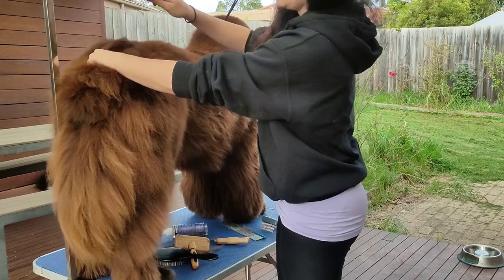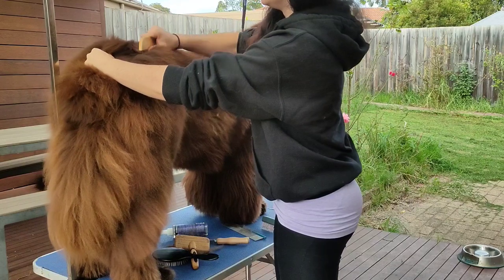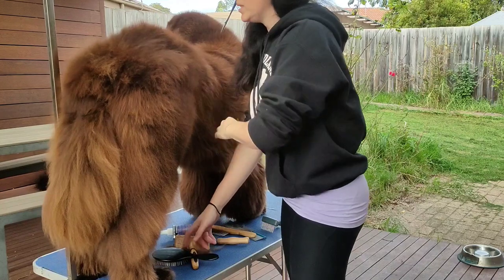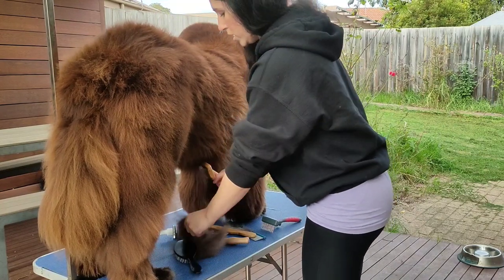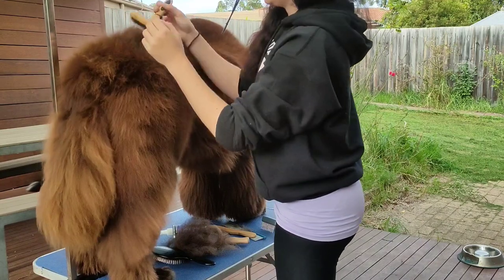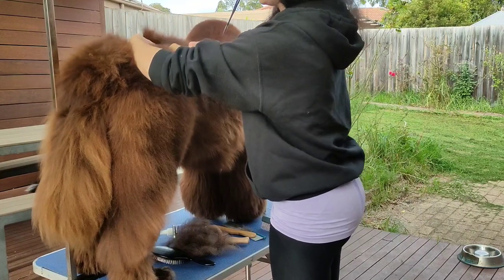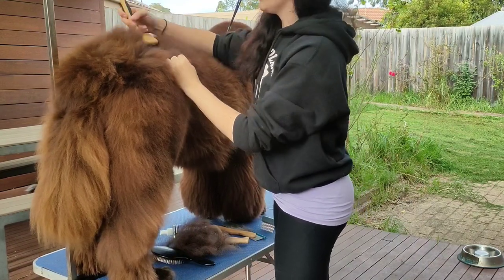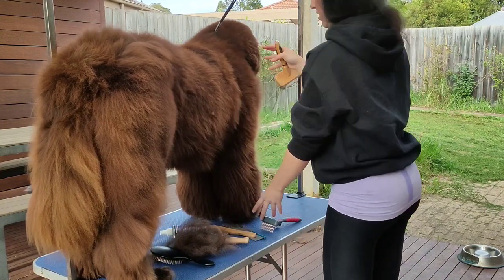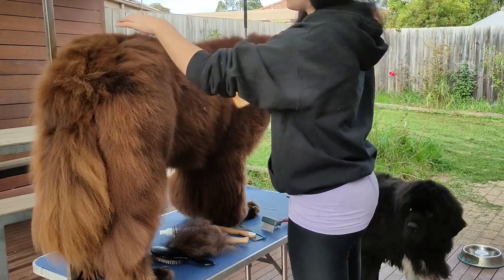Once you're done with one part, work up onto a different section. Here's his butt area, or rump as a lot of people like to call it. Just brush it again — it's the same technique all over the body. Work in small sections, whatever you're comfortable with. A lot of people will do: leg, side, shoulder and front leg, chest, and the back. A lot of people just do the back as one.